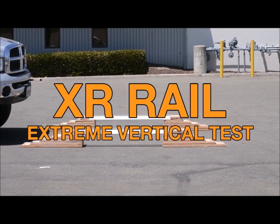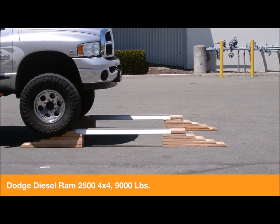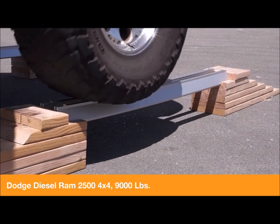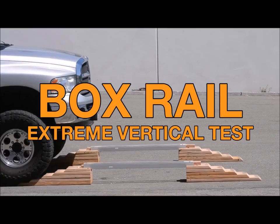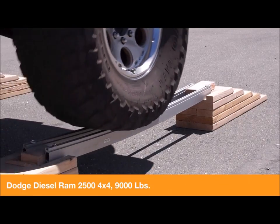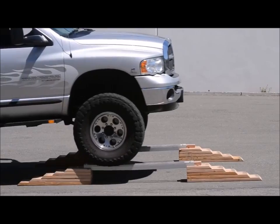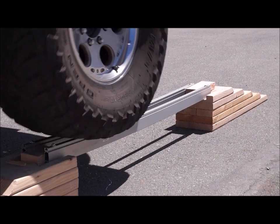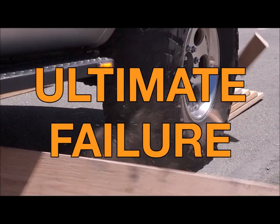We then increased the vehicle weight to a 9,000 pound heavy-duty diesel truck. Still, the XR rails held up. Under the same conditions, the box rail failed to pass. Notice how the box rail yields and twists, causing a rapid and catastrophic failure.